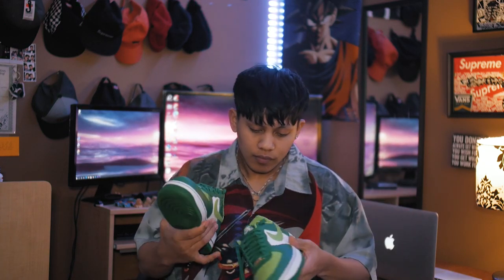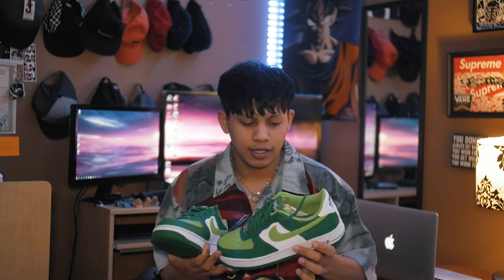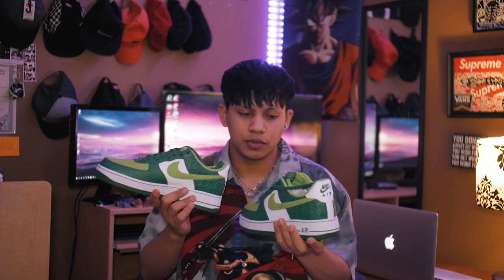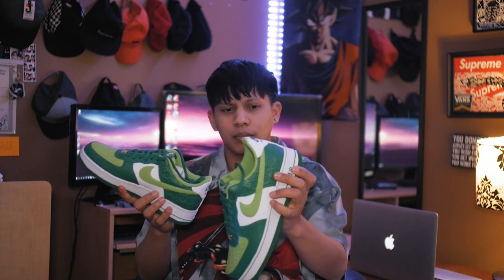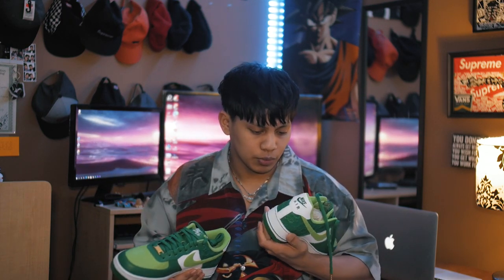St. Patrick's Air Force One — the best part of this shoe that really caught my eye is the clover on the back. It's embossed, not embroidered — kind of like stamped on. Super sick. This shoe is very unique. They've released St. Patrick's Air Force Ones before, but I believe this is the best one so far.